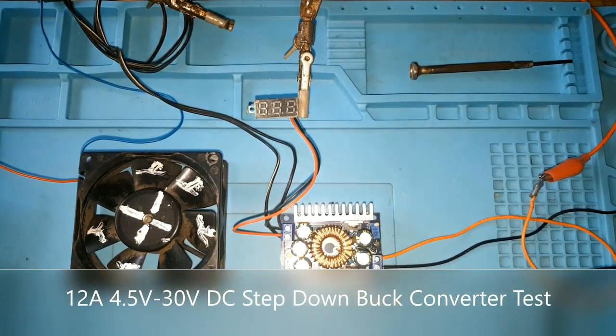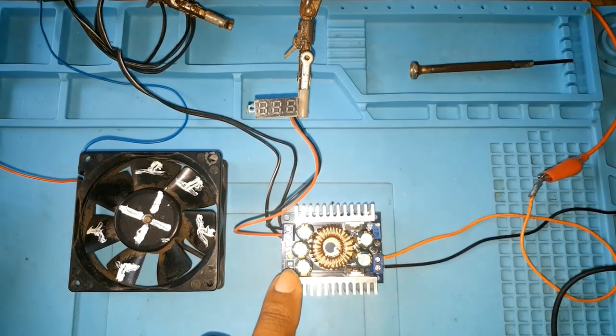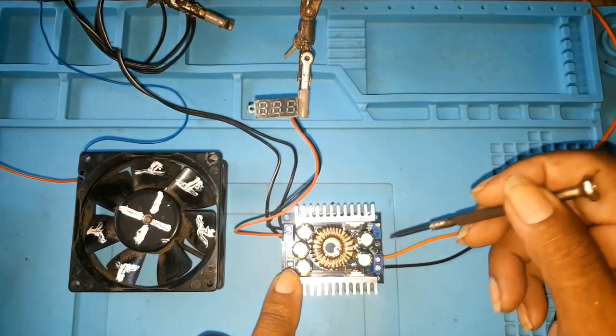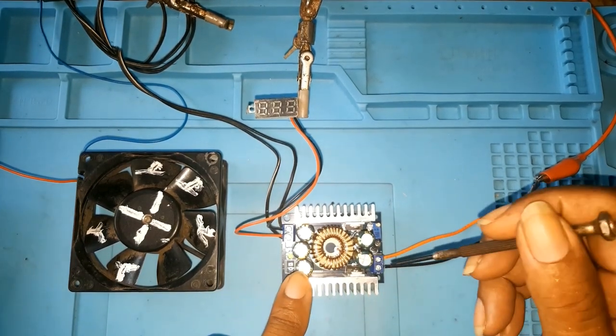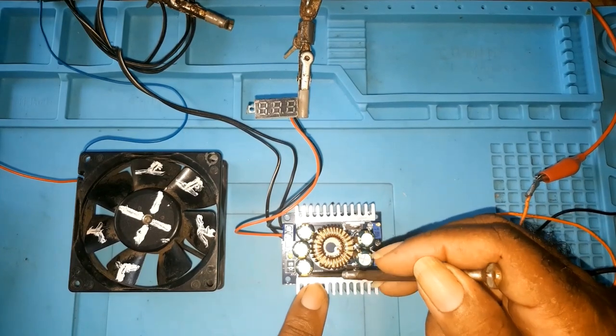This is my second video on the 12 amp, 4.5 volts to 30 volts DC step-down buck converter. It's a 100-watt converter and I'll be testing it out today — I've already connected it. This side here is the input, this is the output, and that's the port to adjust the current. It has a built-in fuse and an LED indicator, and it also has five capacitors — two on the input side, three on the output side.